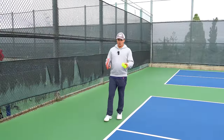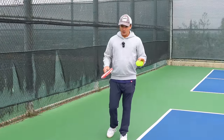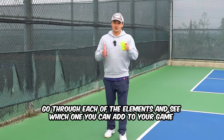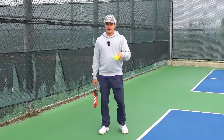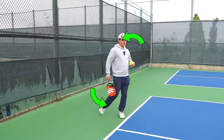Now I'm going to take you through each individual part of the kinetic chain. Odds are you aren't doing all of these wrong, so I want you to go through each element and see what you need to add into your game. This is kind of a checklist. The first part of the kinetic chain is our weight transfer through the ball and our rotation with our hips and shoulders.